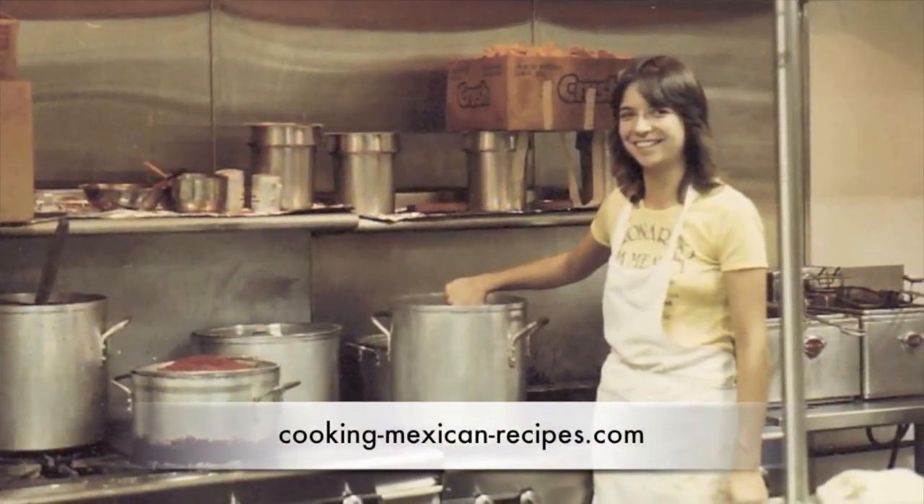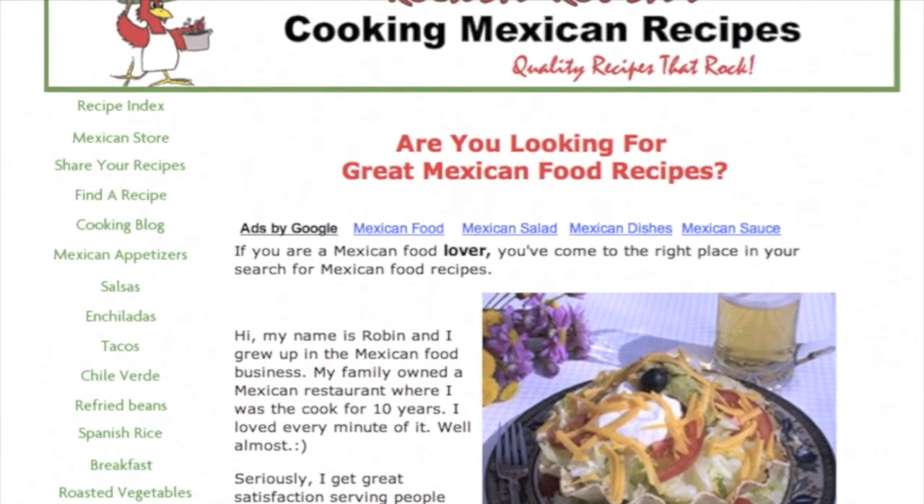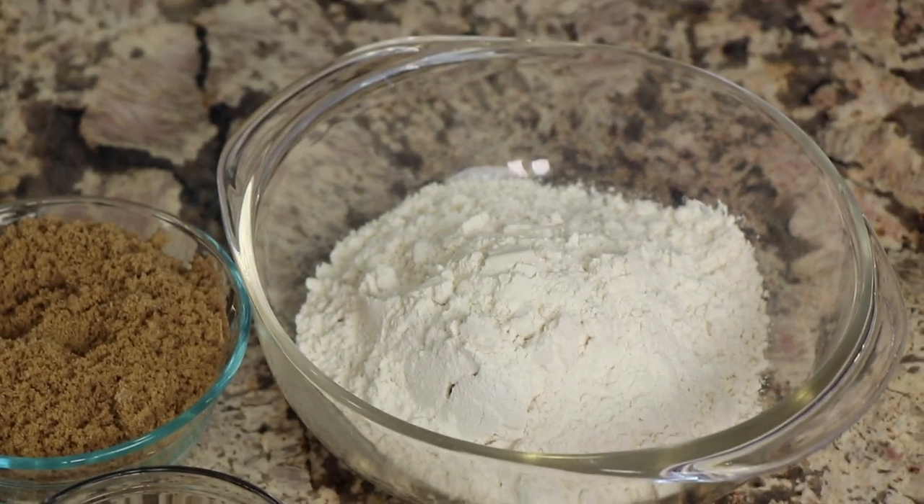I'm also going to show you a special thing I'm doing with these cookies to make them taste just a little bit better. I'm Robin and I'll show you how right after this. Before the ingredients, a quick note: to find the written recipe, click below this video, hit 'show more' to open the description box, and you'll find the written recipe down there along with other channel information.